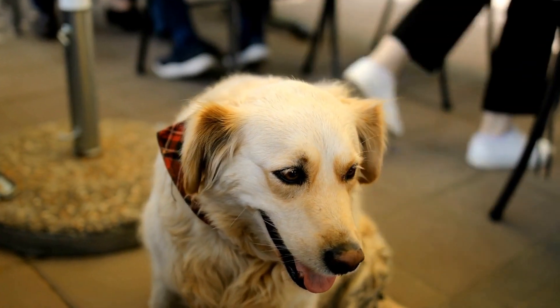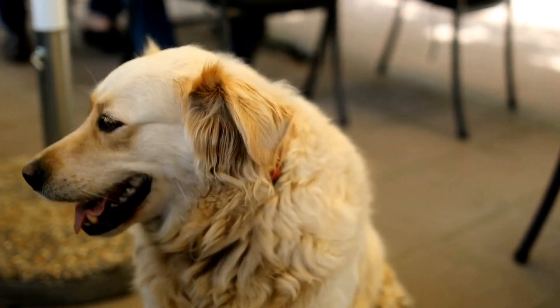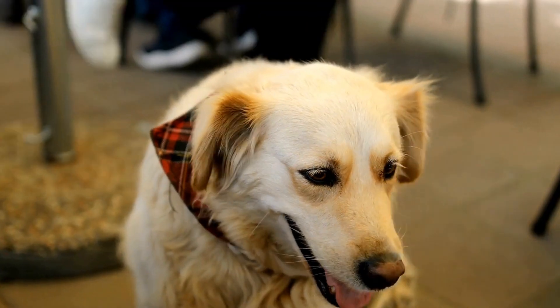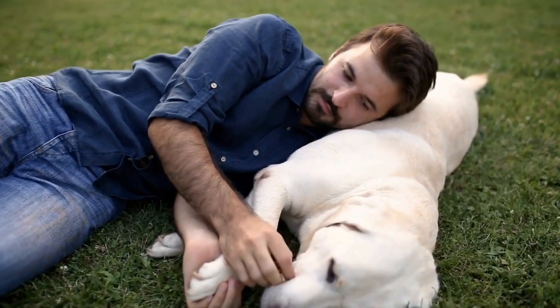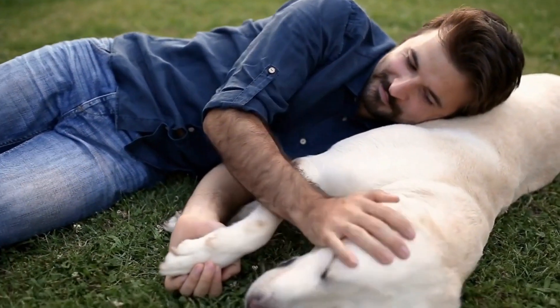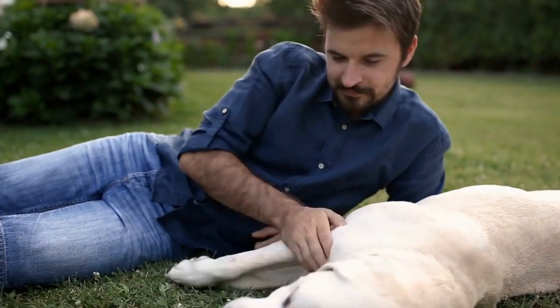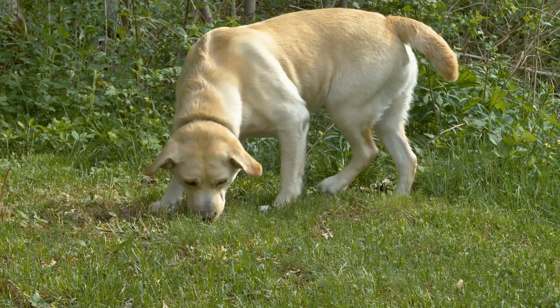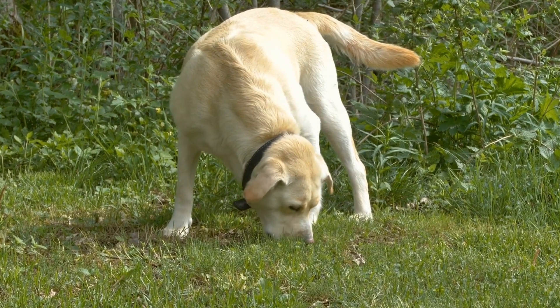Four, train basic commands — before the hunt, ensure that your lab is familiar with basic commands such as sit, stay, and leave it to maintain control during the activity. Five, invite other Labrador Retrievers — extend the invitation to other Labrador Retriever owners in your neighborhood or social circle. This will not only make the event more enjoyable for your dog, but also provide an opportunity for socialization.